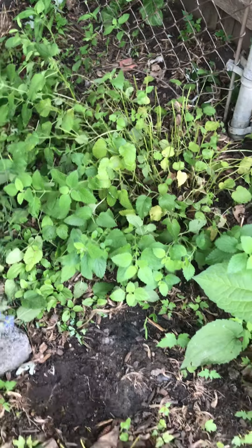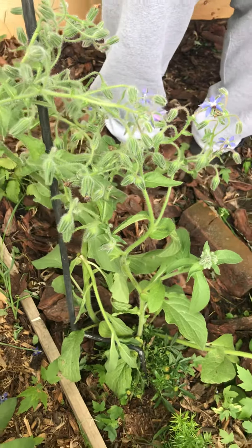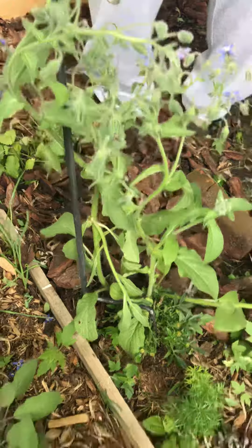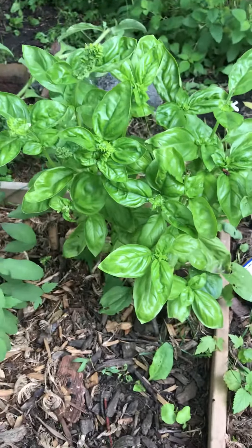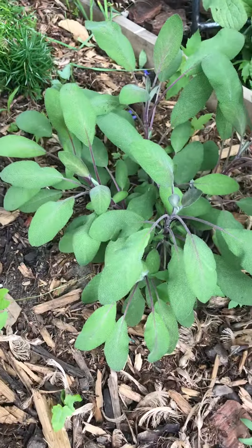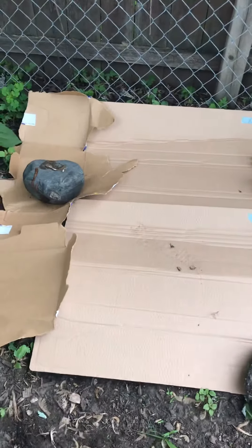I cut back the lemon balm right here because it was getting real woodsy. We're going to let our borage go to seed — we've already seen some bees this morning in here. And our basil: this was one stalk of basil from blocks and it is over here doing phenomenal. And our purple sage.